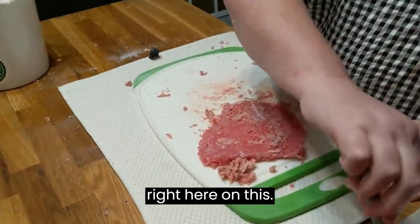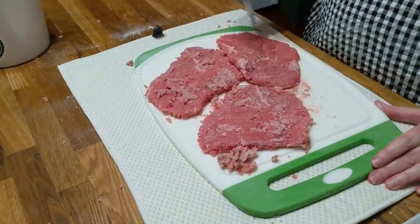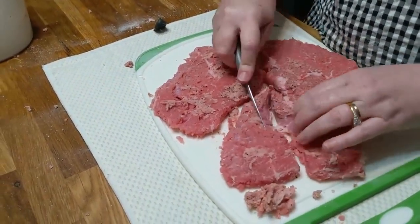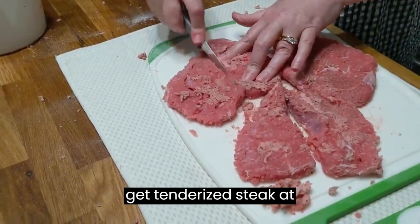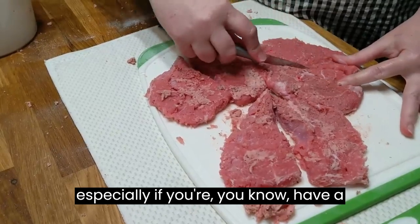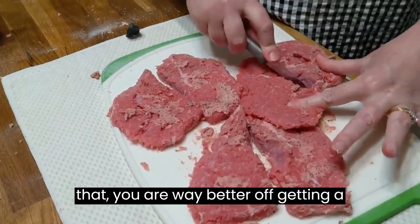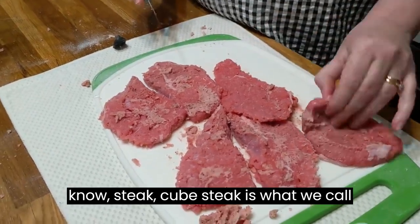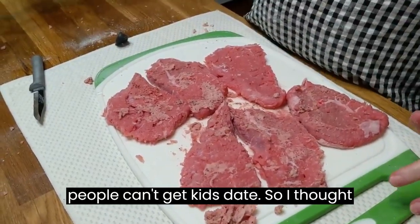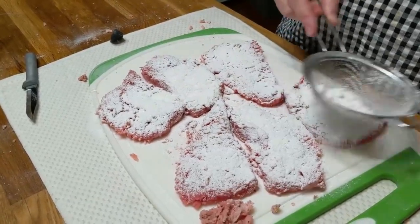Now we're going to put our meat right here. Should I half it and make them smaller pieces? I'm going to cut these in half. Now if you're in an area where you can get tenderized steak at the store or at your butcher, and especially if you've got an arm issue like I do with lymphedema, you are way better off getting a tenderized cubed steak. If you can't, then this is the old-fashioned way of doing it. Some people can't get cubed steak, so I thought we'd do it this way today, because this is how everybody used to have to do it.